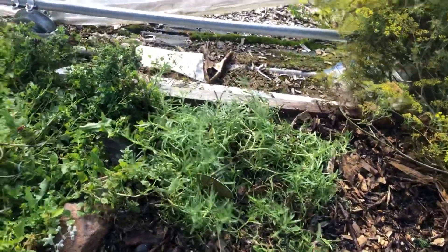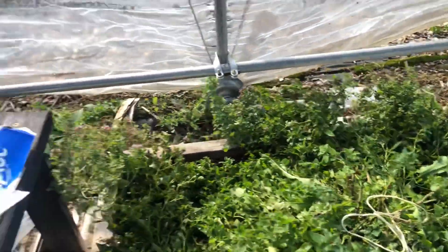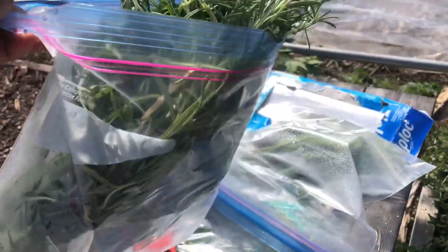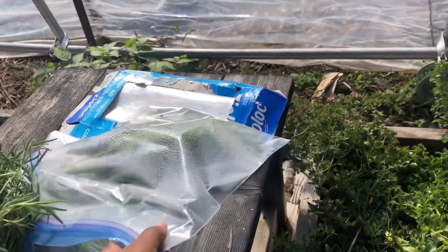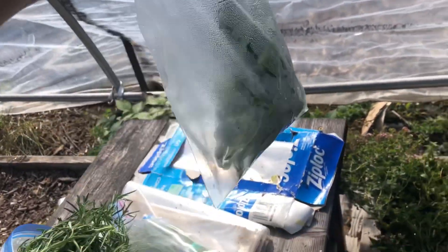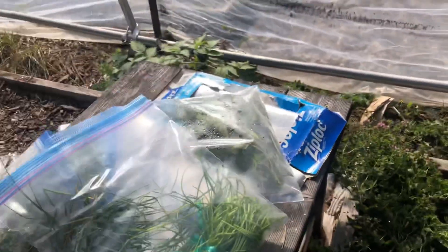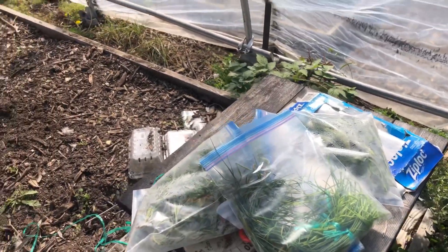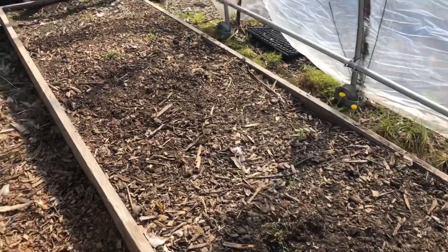I cut so much of the rosemary — look at this, a large Ziploc bag full of rosemary. I'm going to dry this inside. Then I have sage. Look at that condensation because it's so hot in here. And then I'm also going to dry some of the chives. I love chives with sour cream on a baked potato. Oh my gosh, love it.